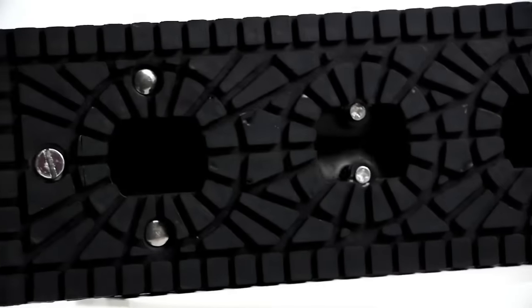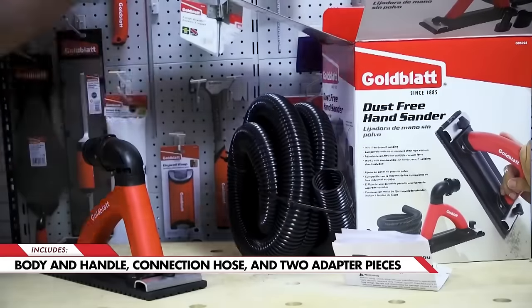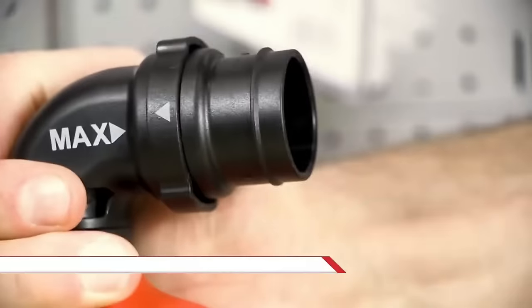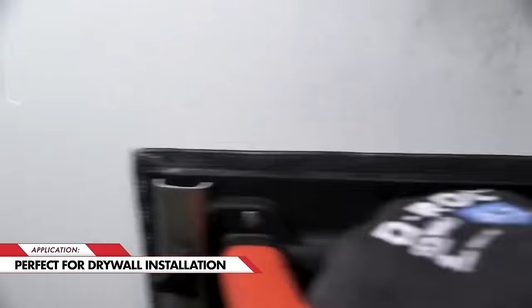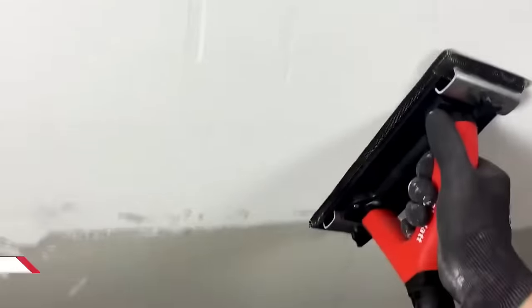Goldblatt's dust-free hand sander is a lightweight and versatile tool designed for efficient drywall sanding with minimal dust. With the capability to reduce up to 90% of dust compared to traditional sanders, it provides a cleaner and healthier work environment. The sander's design includes a pivoting elbow for easy use on vertical surfaces, ensuring flexibility in various applications. Featuring an adjustable vent, it allows control over vacuum force, adapting to different drywall types. Weighing just over 3 pounds, the included 6.5-foot hose and adapter facilitate connection to a vacuum cleaner.